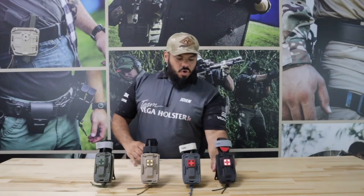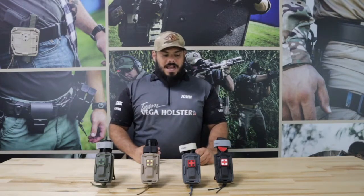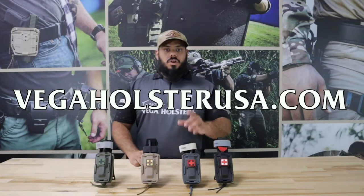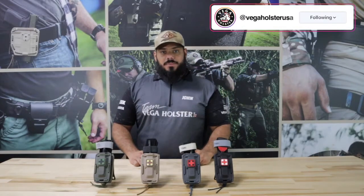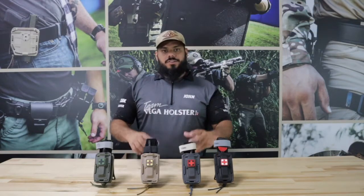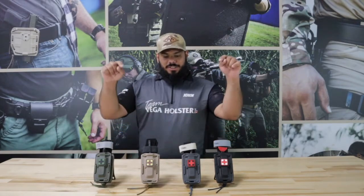The MSRP on these is $44.99 and they're available on our site right now — check out VegaHolstersUSA.com. Also, if you want promo codes, head over to Instagram at Vega Holsters USA. We always give out promo codes for our subscribers and viewers over there. Alright guys, take it easy — thank you so much and check them out!